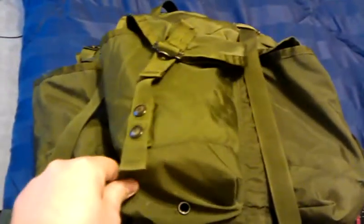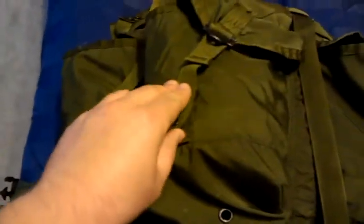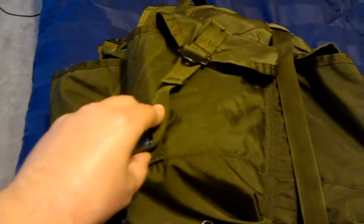This is the Medium Alice Field Pack, made of heavy-duty nylon, so that'll last you forever. It has metal snaps on all the pockets instead of the cheap plastic clips, which is nice.